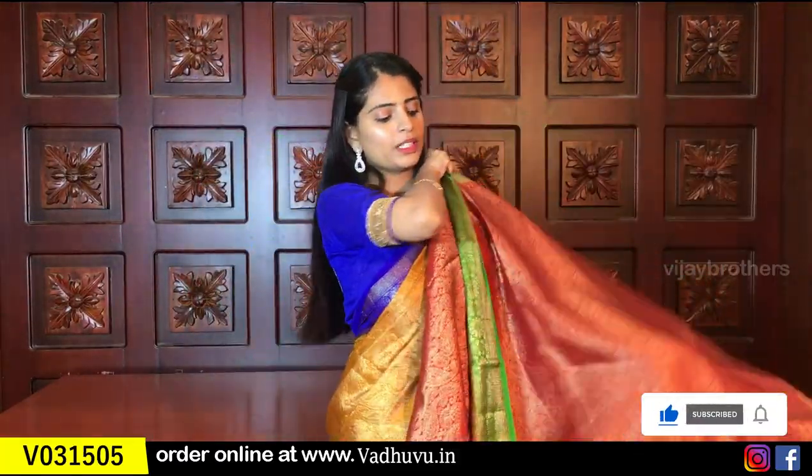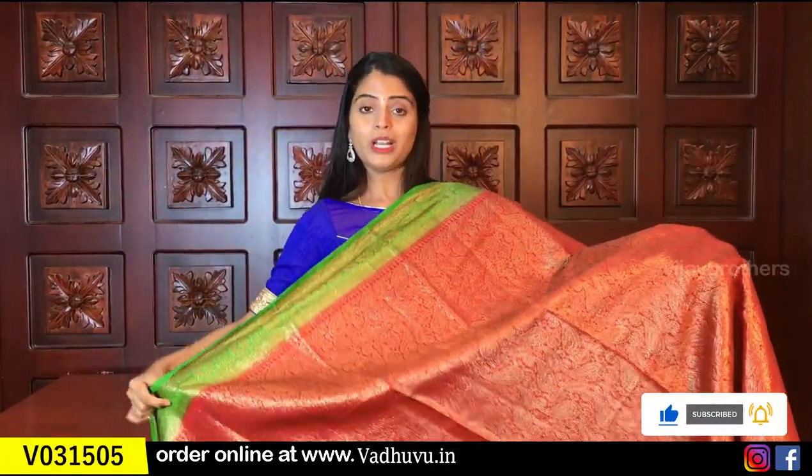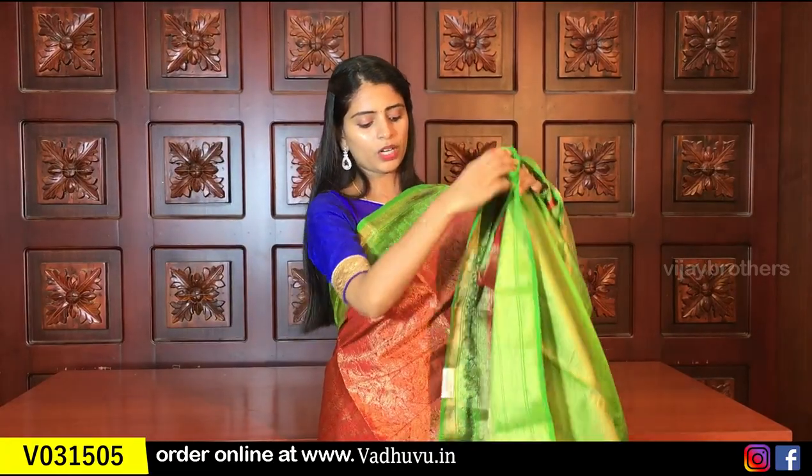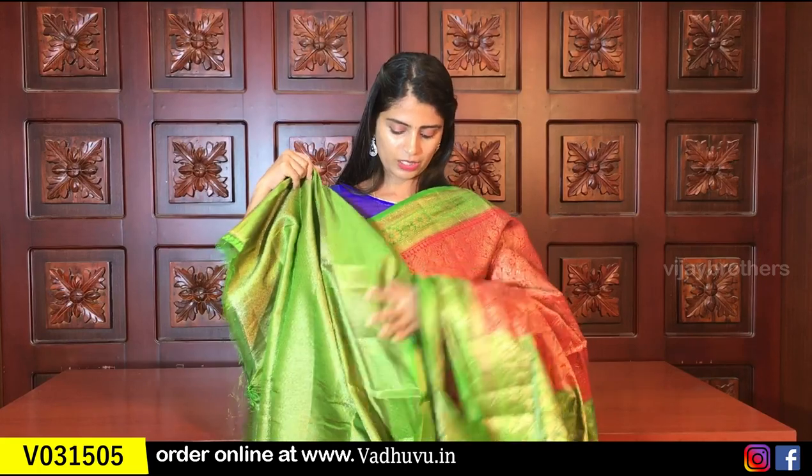The next color is red with green. The body has red color and both sides have green borders. The pallu is a contrast pallu, and the blouse is in contrast weaving style. Same price ₹1650. These sarees will also be uploaded to the website for easy purchase.